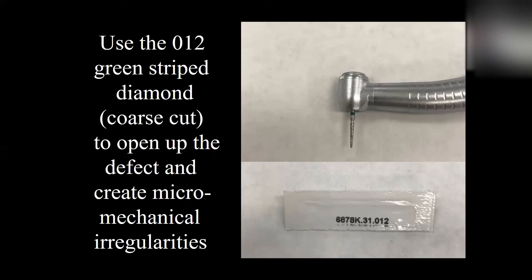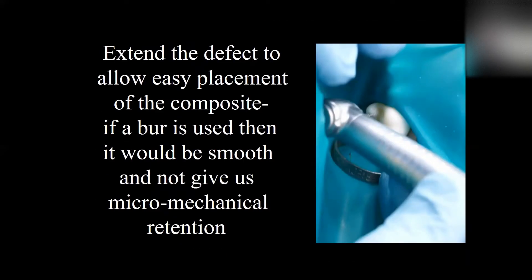What we need to do is take the 012 green stripe diamond, which is coarse cut, and open up the defect. The number on it is the 687-8K-31012 — it's a long, skinny diamond. This is a coarse cut, which means it's going to create some micro-mechanical irregularities in the composite so that we'll be able to get a good bond. Let's watch that in action.